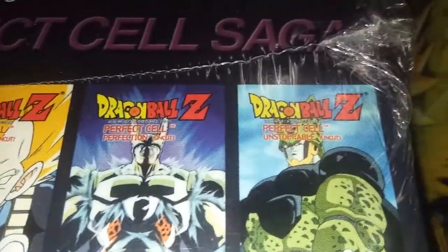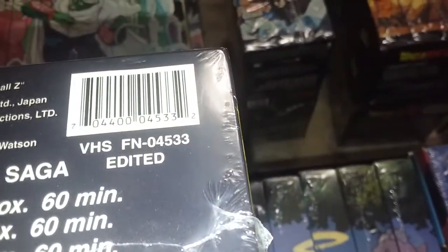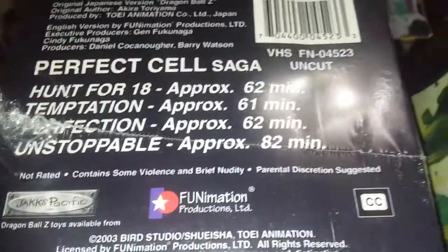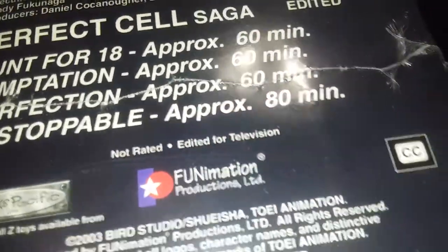Perfect Cell — same thing: uncut says 'uncut' all the way across, edited says 'edited' all the way across. Bottom of the box: uncut barcode and edited barcode. Runtime: 60, 60, 60, 60, 80 for edited; 62, 61, 60, 62, 82 for uncut. Not rated contains some violence / not rated edited for television.